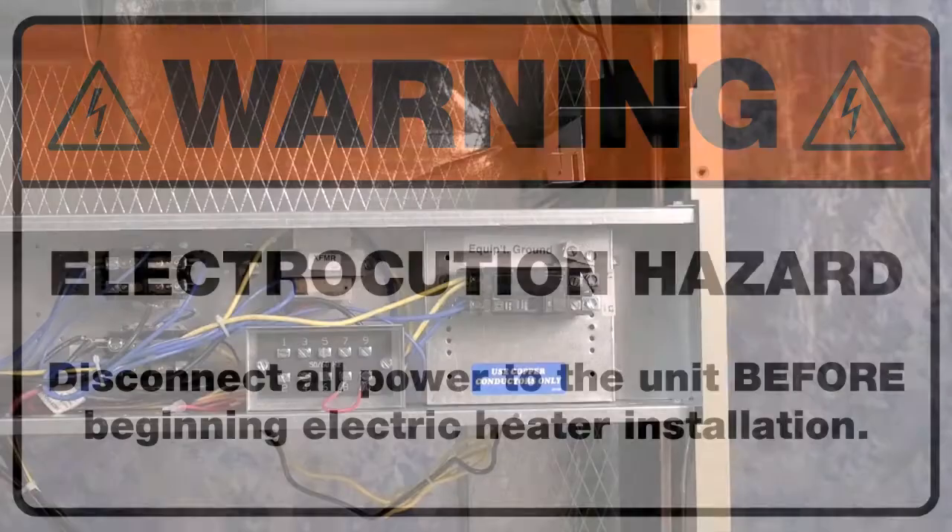Before we begin, several safety issues should be addressed. First, if the air conditioner is installed, turn off all breakers or disconnects to make sure there is no power to the unit.